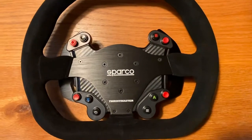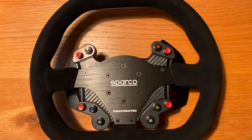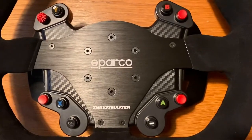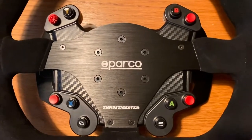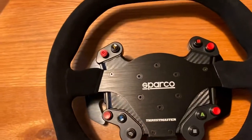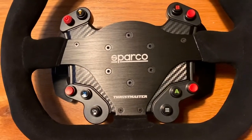It has the Xbox button configuration because it is originally a wheel made for the TSXW Racer, but it is completely compatible with the PS4 as well. I also have the Ferrari 458 Italian wheel, which is also an Xbox wheel originally made for the TX, and it works perfectly fine. So we have the X, A, B, and Y buttons here.